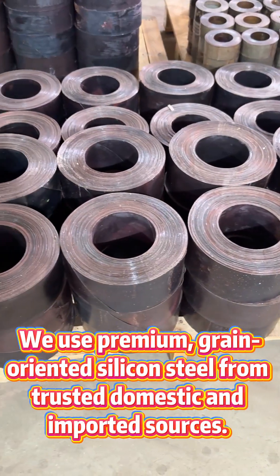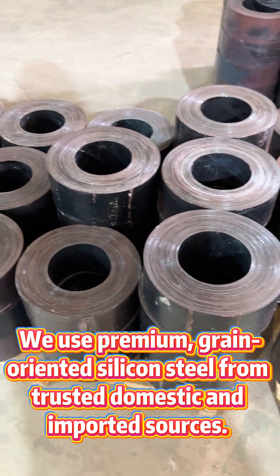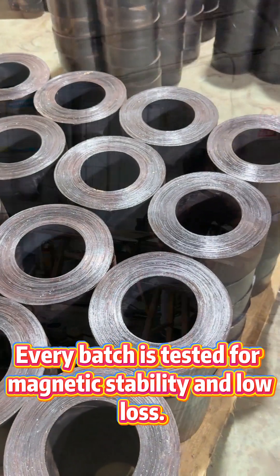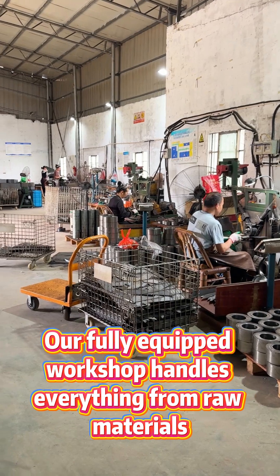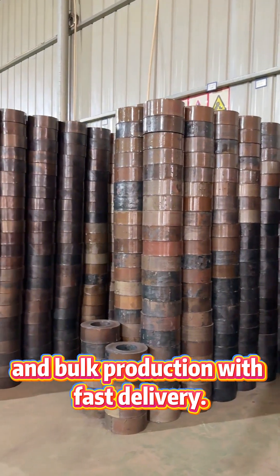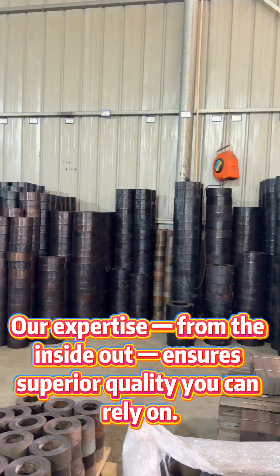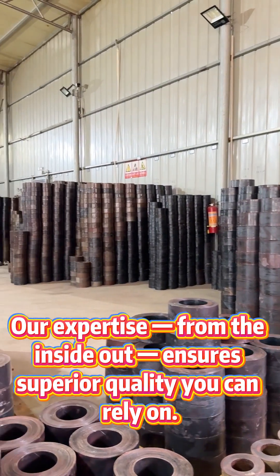We use premium grain-oriented silicone steel from trusted domestic and imported sources. Every batch is tested for magnetic stability and low loss. Our fully equipped workshop handles everything from raw materials to finished cores, supporting custom specifications and bulk production with fast delivery. Choose a source manufacturer — our expertise, from the inside out, ensures superior quality you can rely on.